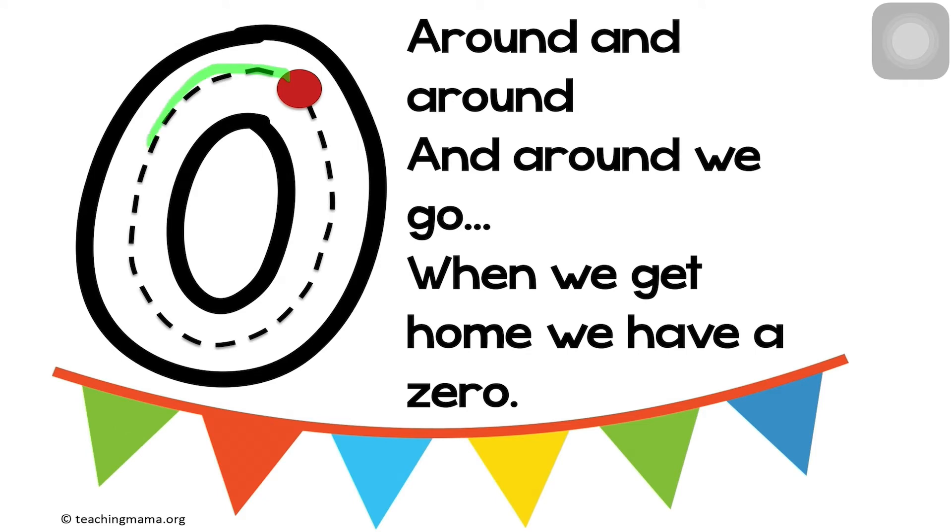Around and around and around we go. When we get home, we have a zero.